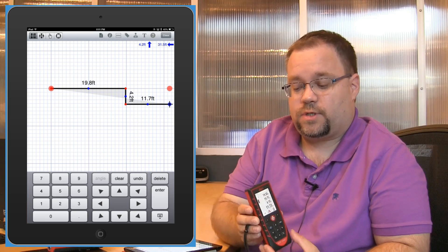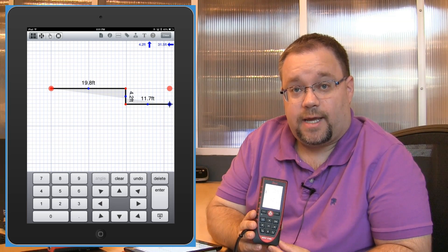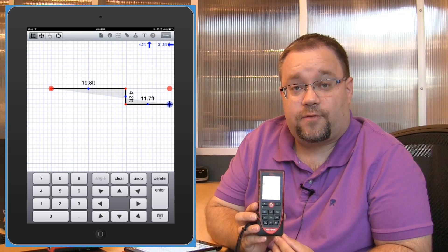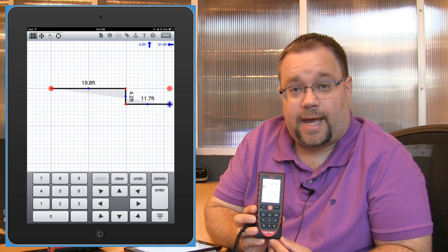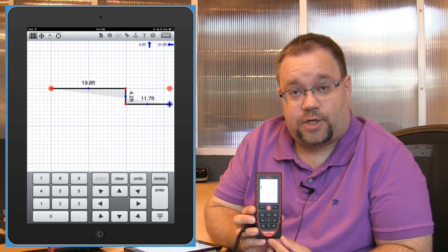So you can actually use your Disto, the 7500i, to beam the length of the walls to your iPad — the new iPad or the iPad mini — to help draw your sketches.